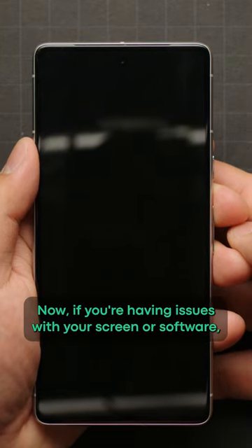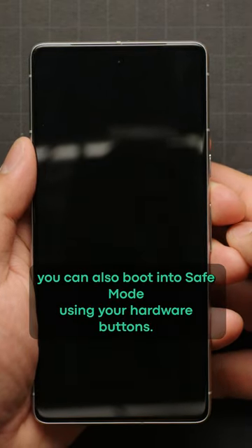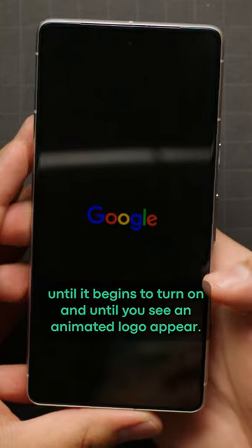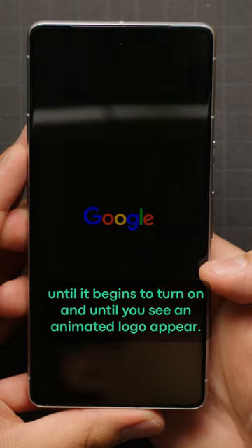If you're having issues with your screen or software, you can also boot into safe mode using your hardware buttons. To do this, power down your device, then press and hold the power button until it begins to turn on and until you see an animated logo appear.